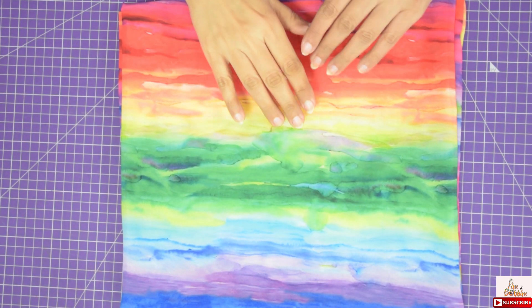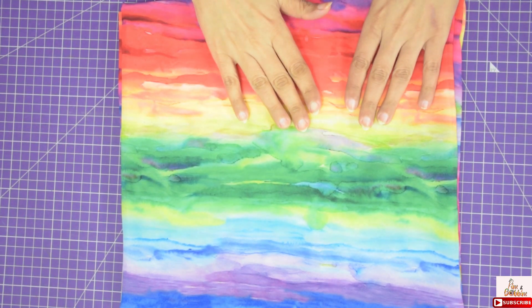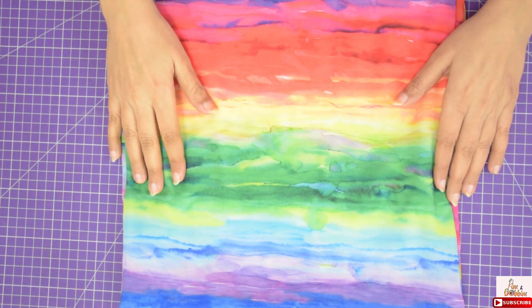For making this shirt bodycon dress, I have taken 2.5 meters of this colourful georgia fabric, but you can take any fabric of your choice.